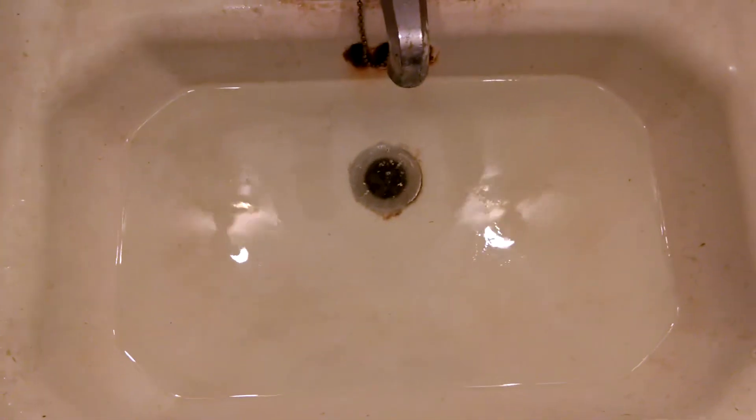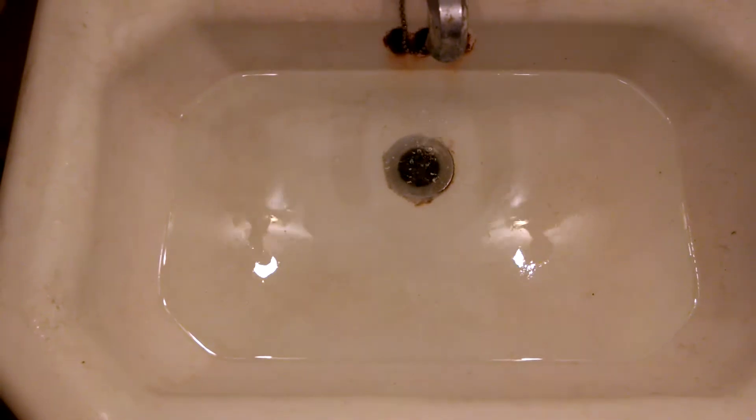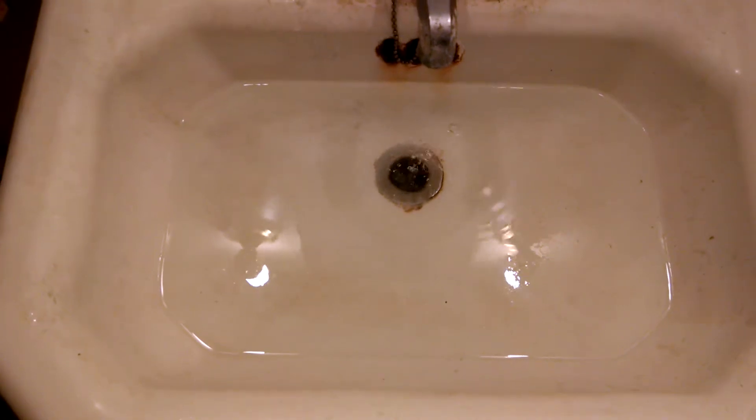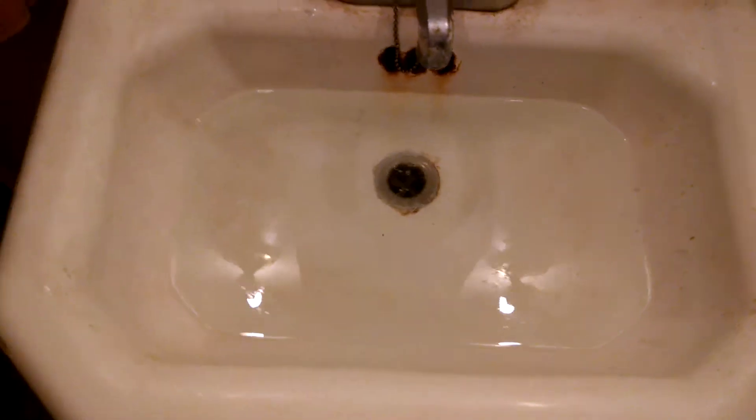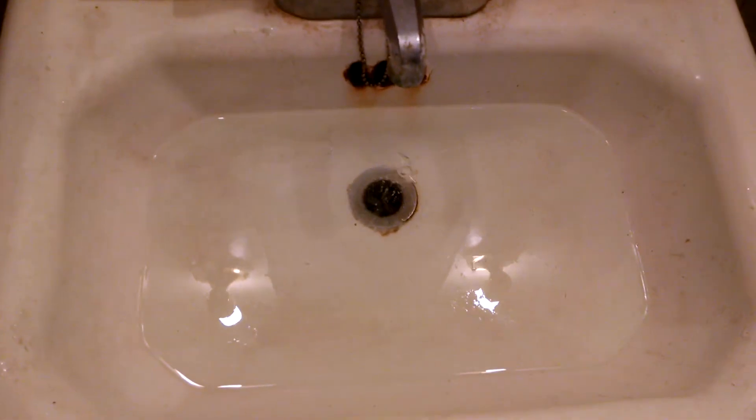Oh, it's activating. Apparently didn't put enough baking soda in, or enough vinegar in or something. But it's definitely eating through there. You can see the bubbles.